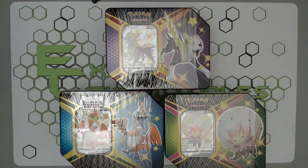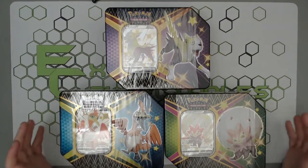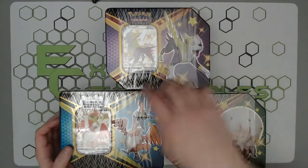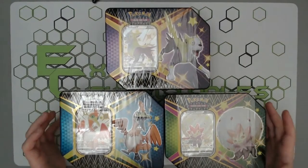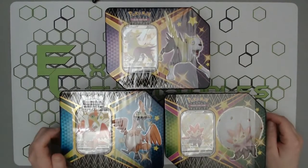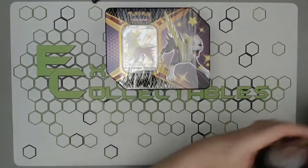Hey guys, Ben here from Extra Collectibles and we are back with some more Shining Fates. This time we have the set of three tins — our lovely Boltund, Cramorant, and Eldegoss tins right in front of us. They each contain five packs and you get a promo in each one, so that's 15 lovely Shining Fates packs.